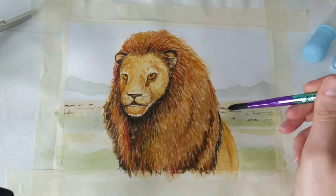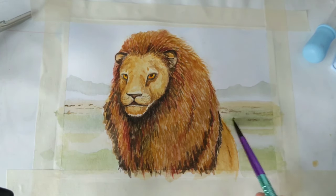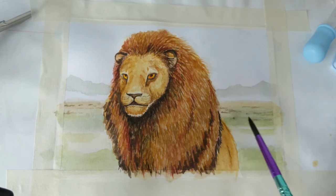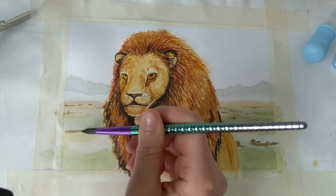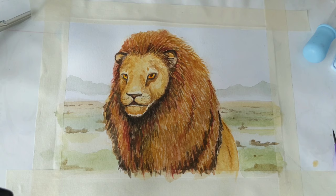I'm just adding the vegetation now, and while the paint's still wet I'll go over it with a clean wet brush and just smooth that in a little bit more. It just adds a bit of depth. Now I'm pretty much all done — so everyone's favorite part: the masking tape peel-off. Make sure you've got your sound up and enjoy!